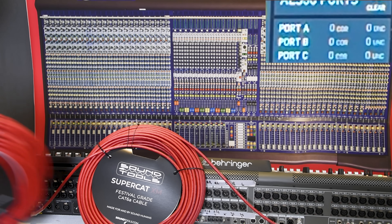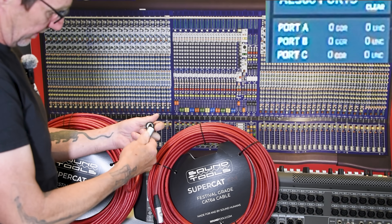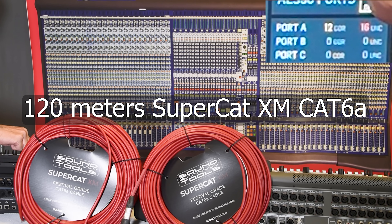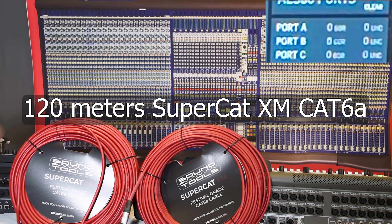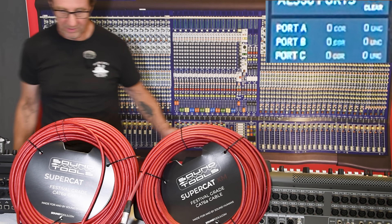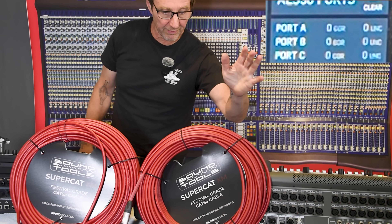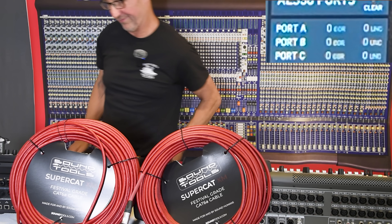That's not a very challenging scenario, so let's make it 120 meters. 100 meters of Cat 5e was fail city — let's see what 120 meters of Cat 6a will do. Clear the errors. Clean as can be — not a single error showing up. Which would you rather do a show with: error city at 100 meters, or completely clean at 120?